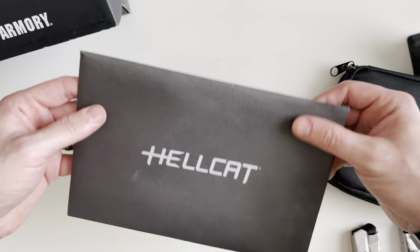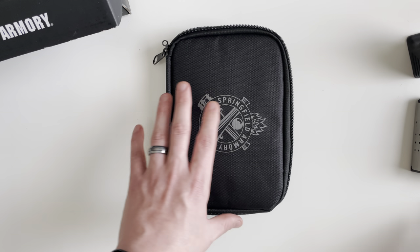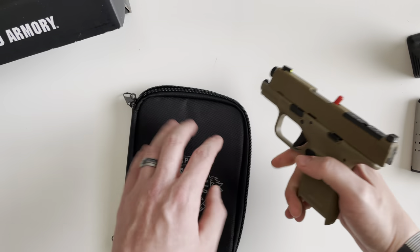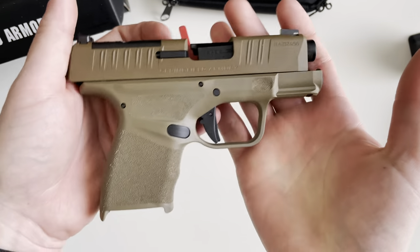You also get another warranty registration card and a Viridian Lasers coupon code on the back that saves you 50% off a Viridian laser. Now let's take a look at the gun itself — we've looked at the black one before, but I'll go over most of the features available on this one.